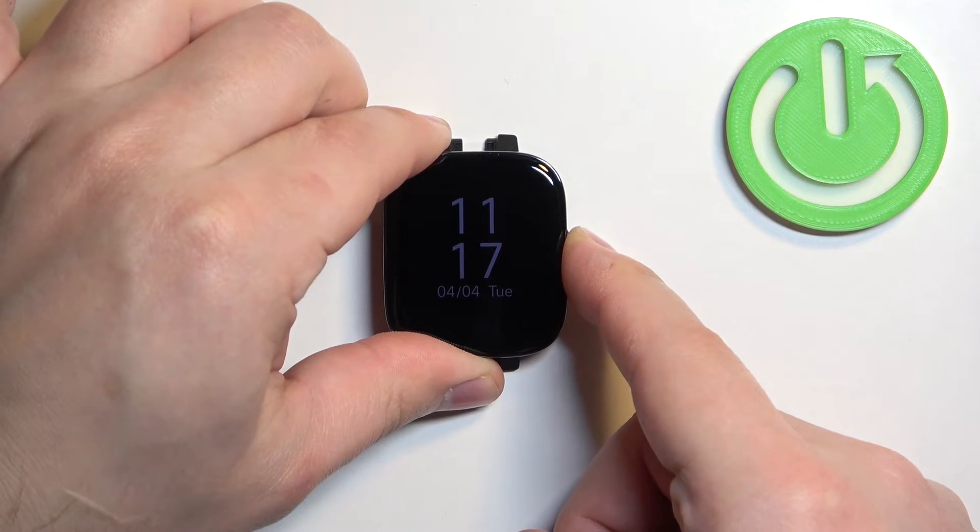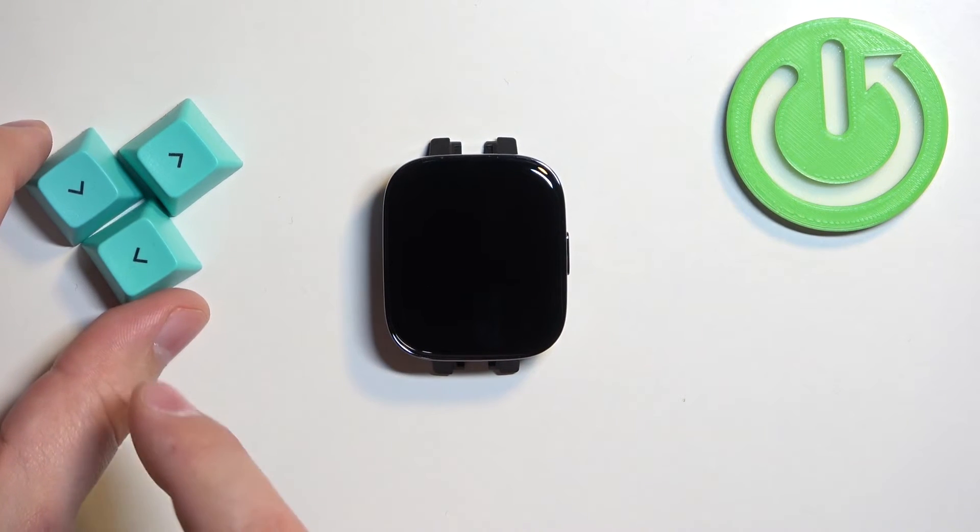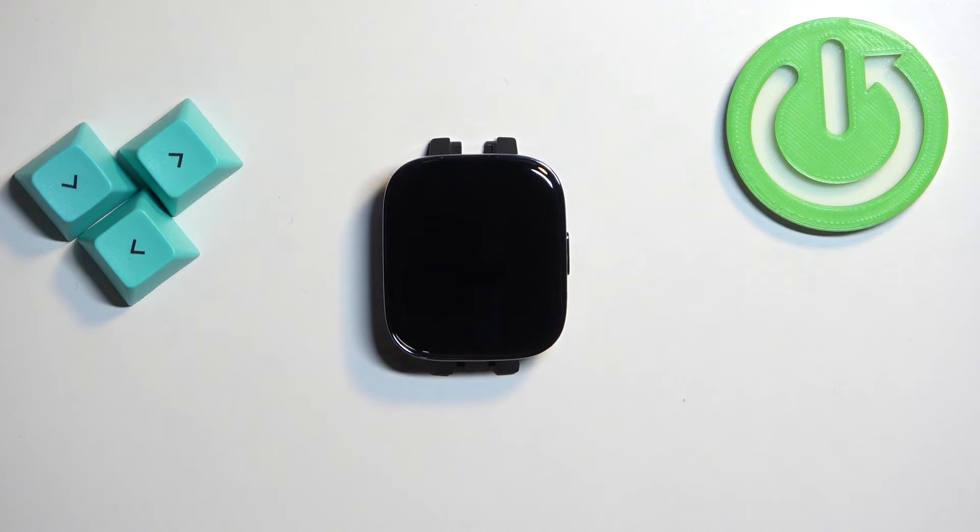To disable it, simply press and hold the side button. Keep holding it until you see the message 'turning off power saving' or 'battery saver', and then you can wait until the watch boots into normal mode.